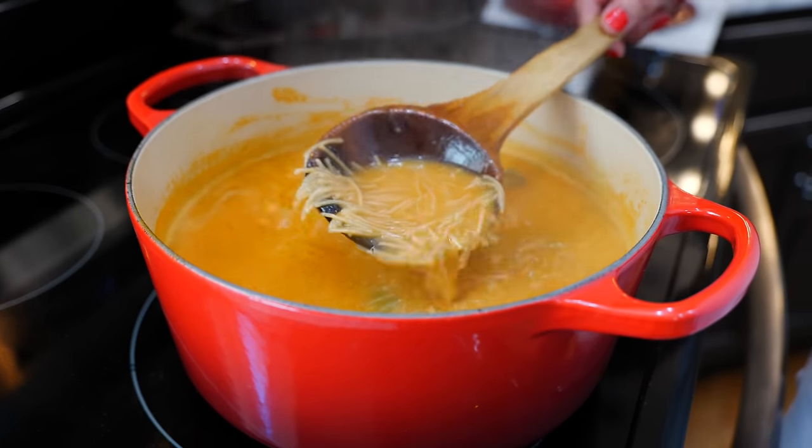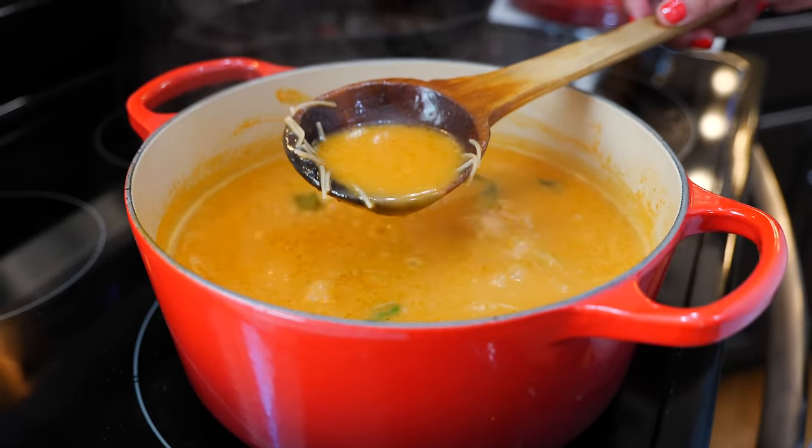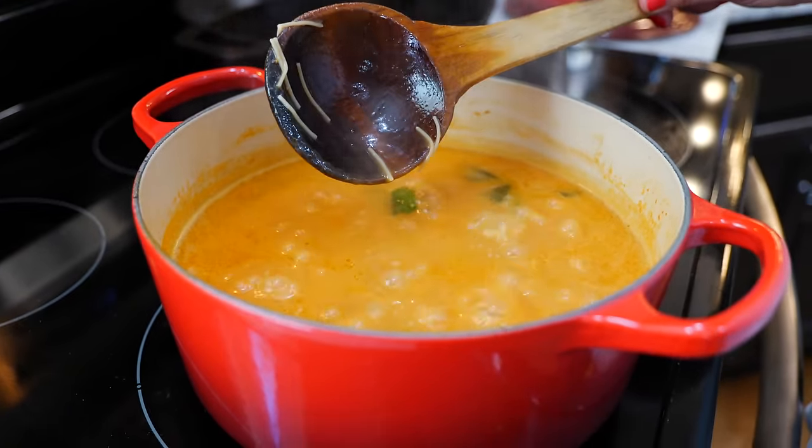After 15 minutes our fideo is ready. The broth is nice and strong because I used fresh chicken broth, and I didn't strain our blended ingredients — that gives it a thicker, more luxurious sauce.